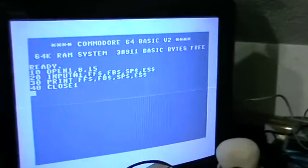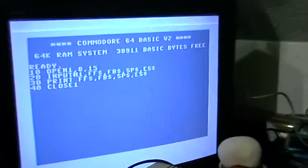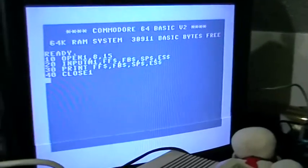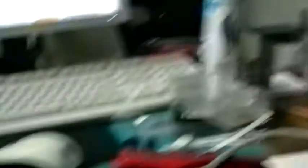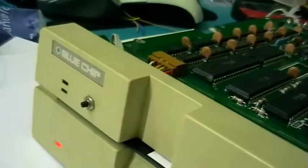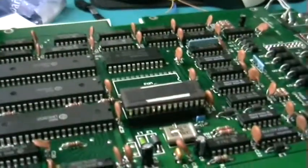I've reset the machine and typed in a little program to read the error channel from the floppy drive, which will give a version message and show which DOS version is installed. Let's run the program — it's a Commodore DOS. I don't know if it's original since it's definitely not a ROM chip; I think it's an EEPROM. The floppy drive also has a reset switch on the front, but I don't know if it's all original.